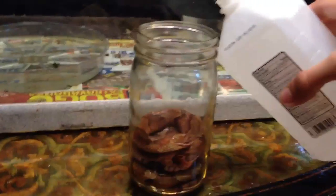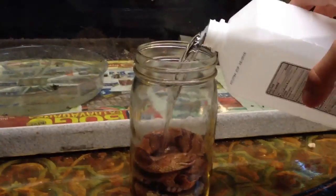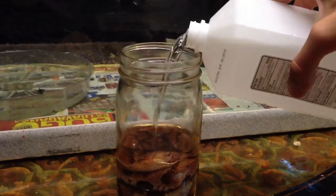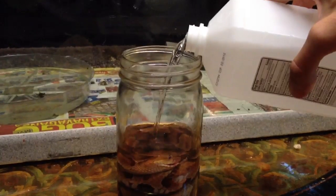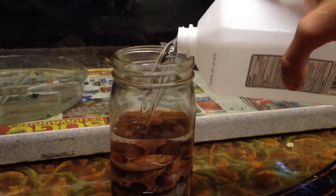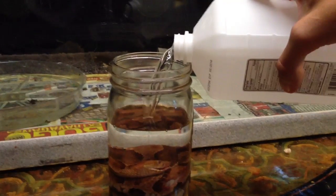Sorry for the bad camera work — just one person here. I'm going to pour the alcohol in. Now, me personally, I like to fill it all the way up to the top because I think it looks better, but you can just fill it up to just enough to see the snake. But me, I'm a weird kid — I like stuff to look good.